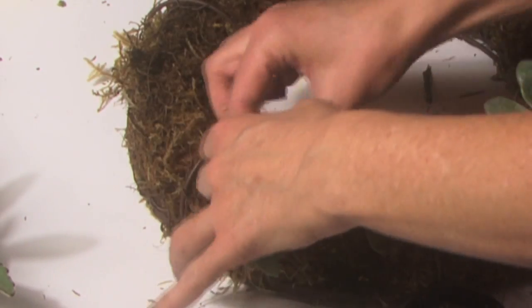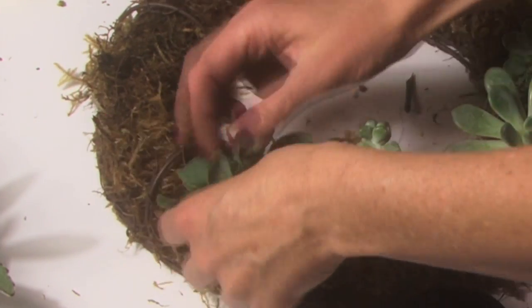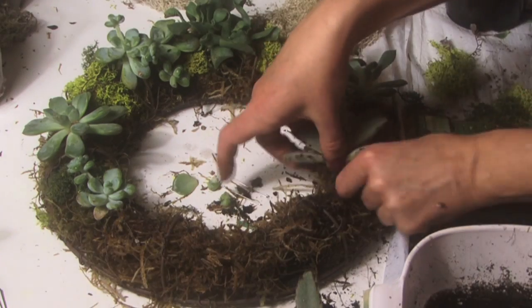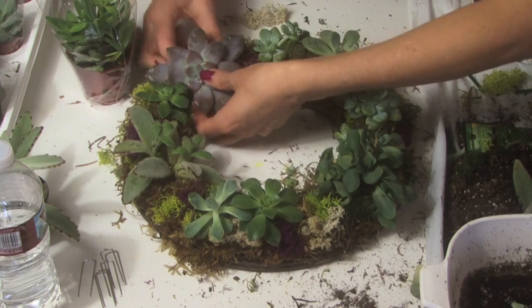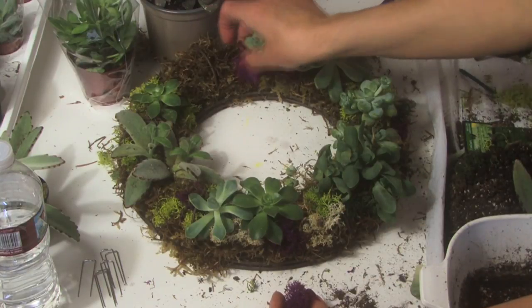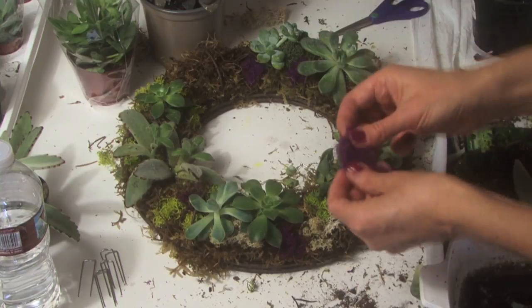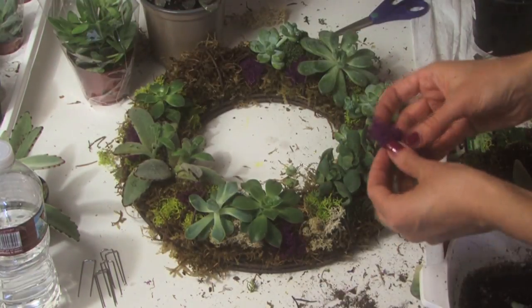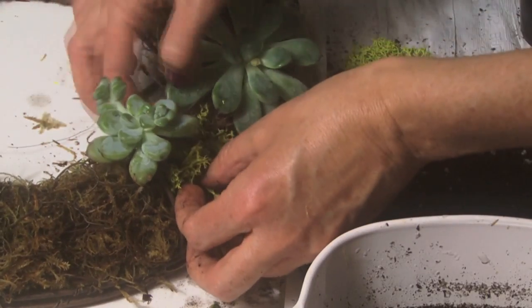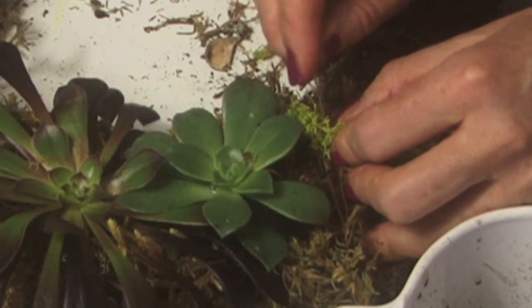Do this all over the wreath, and use pieces of your decorative moss kit to create a variety of colors. Then use those floral pins to secure the moss all over.